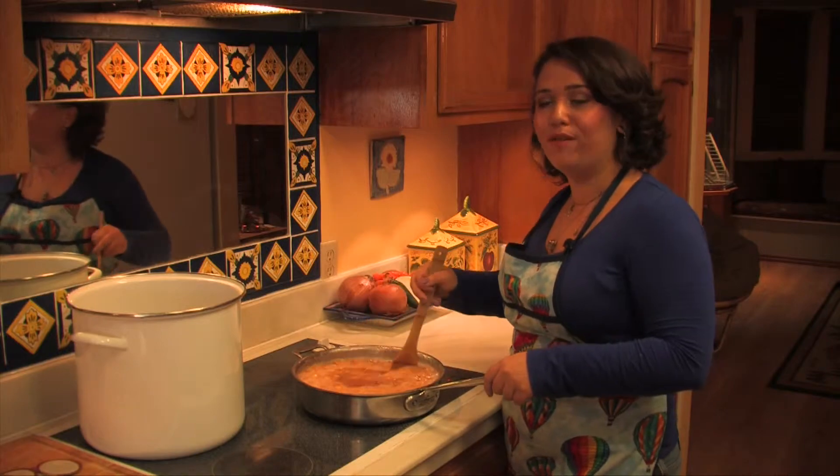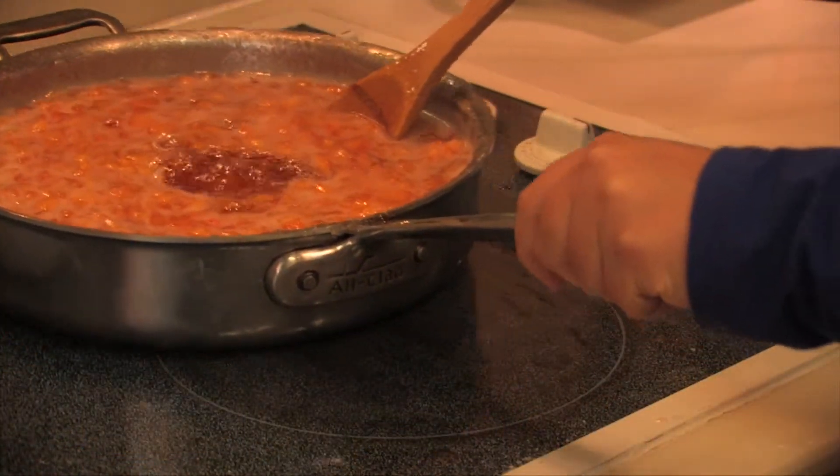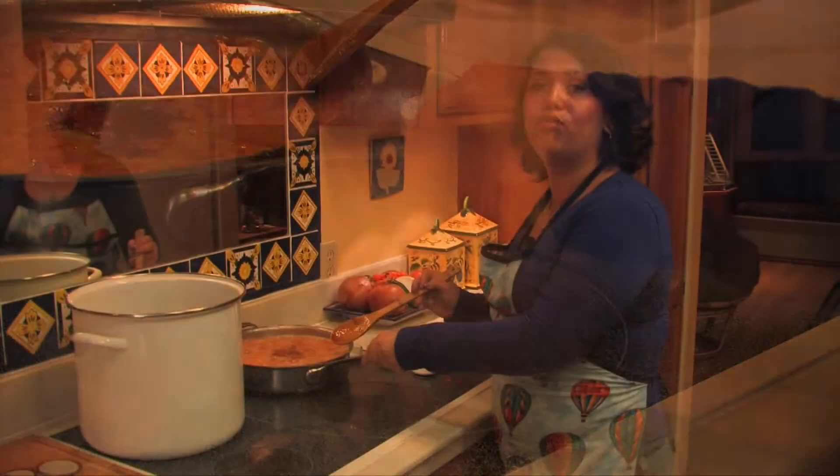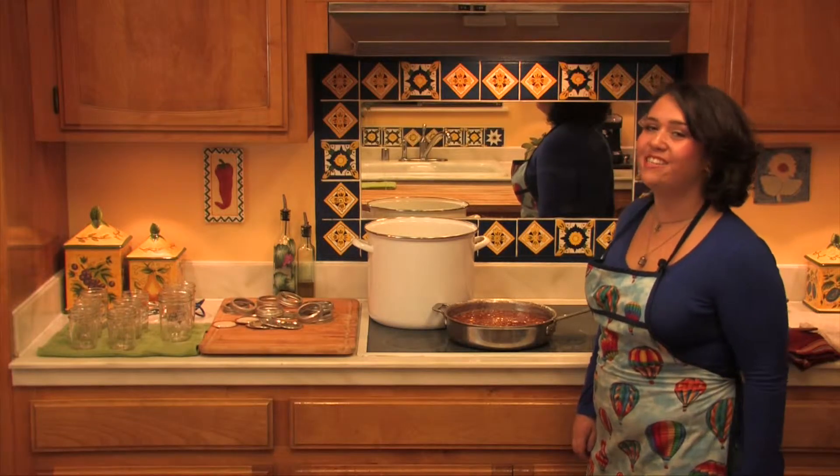Now I'm going to turn off the stove, take the jam off of the heat, and let it cool for ten minutes. I'm now going to ladle the mixture into each jar, put a lid on it, and seal it.